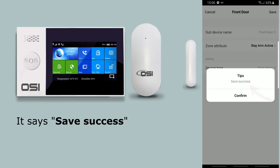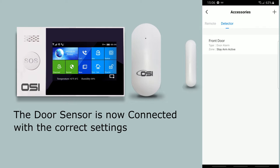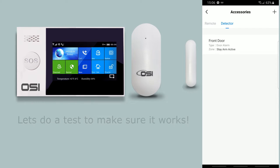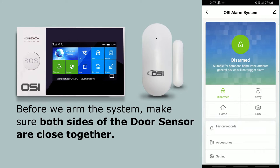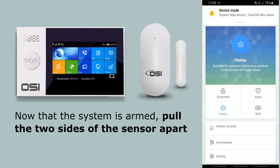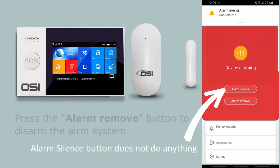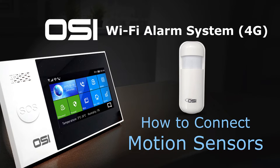Stay arm active is selected — press confirm, then save. It says 'save success' — press confirm. The door sensor is now connected. For a quick test: ensure both sides are together, arm the system with home, then pull both sides apart. Once you know it works, press the alarm remove button to disarm. The door sensor is connected and working.